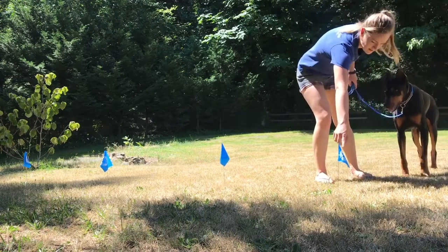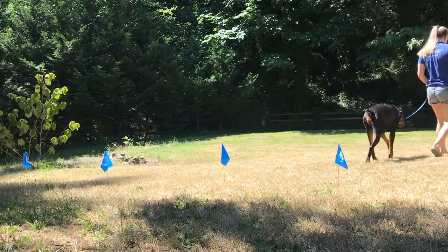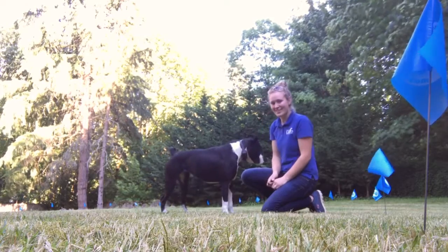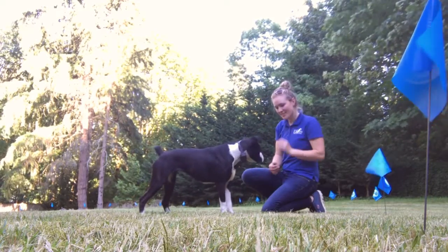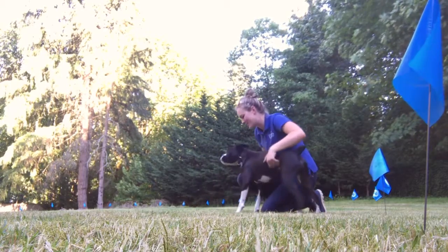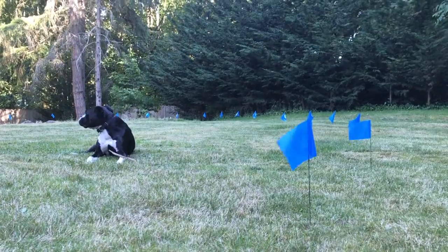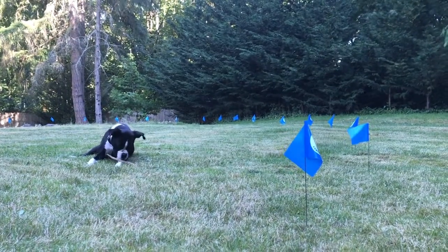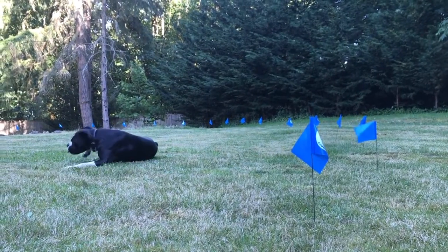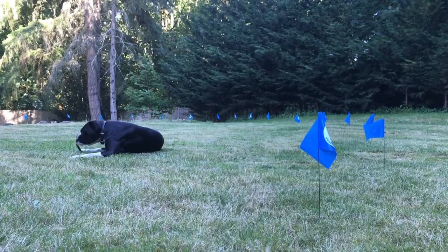There are some pet owners that are worried about the correction, but be assured that these are only static corrections and are very mild and will not hurt the dog. The Educator Pet Containment System has 30 levels of adjustable stimulation, which allows you to set the right learning levels for your dog. Through training and as time goes on, the sound and vibration warning feature by itself will prevent the dog from getting too close to the perimeter of the yard. Soon, your dog will learn its boundaries and will no longer need to receive any correction.